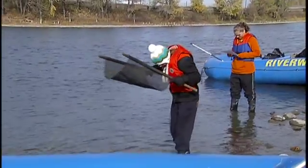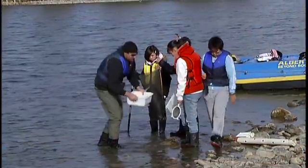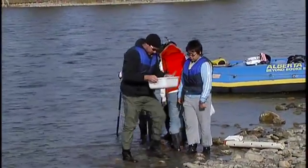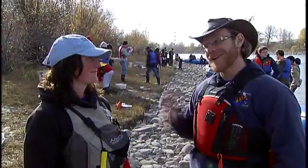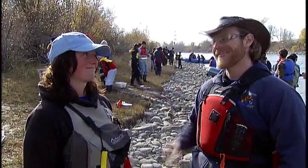I also think it's important to tell them where to take their test results from. When they're collecting water, I tell them to go out as far into the moving current as they can without getting their boots wet — absolutely, there are holes in the boots, at the top.